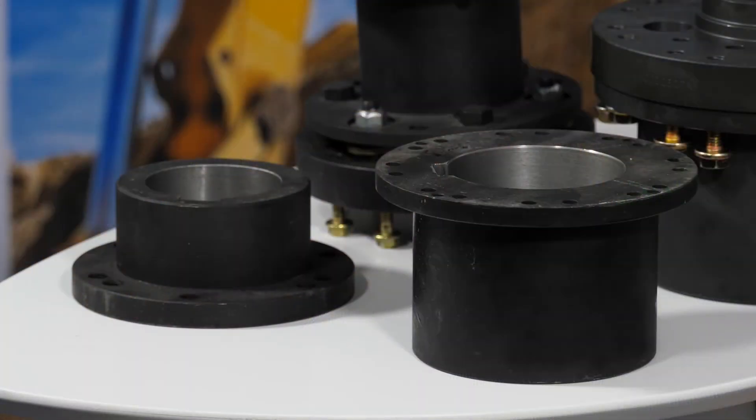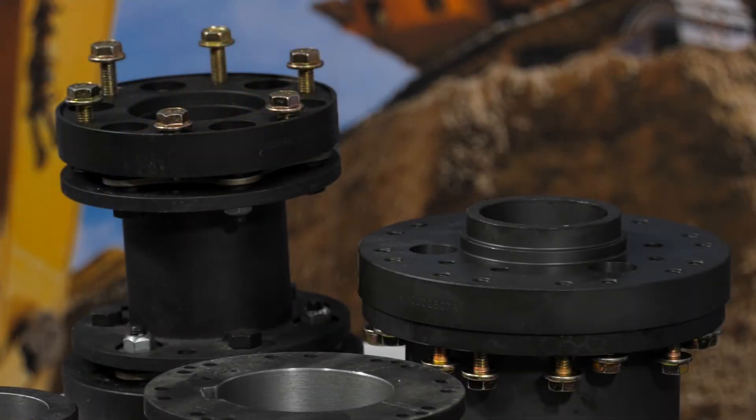The modularity of the XTSR allows the customer to select the size of coupling based on their application torque and power, and then they can be sure that they're going to be able to find a hub that will fit on their equipment.